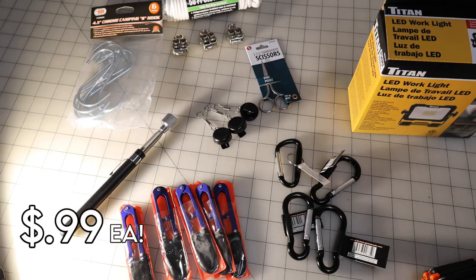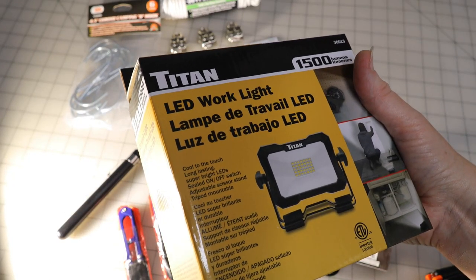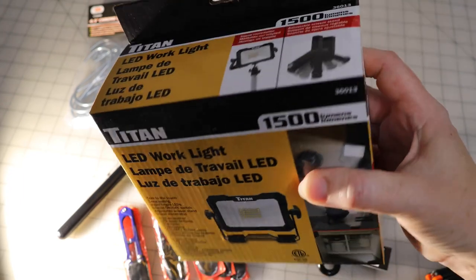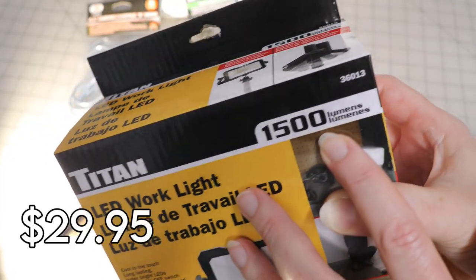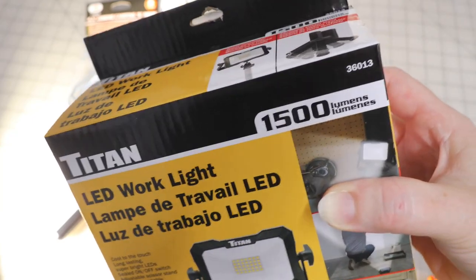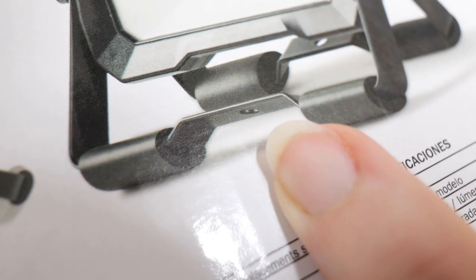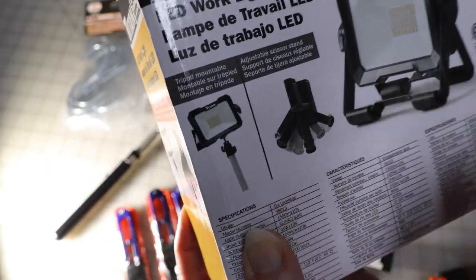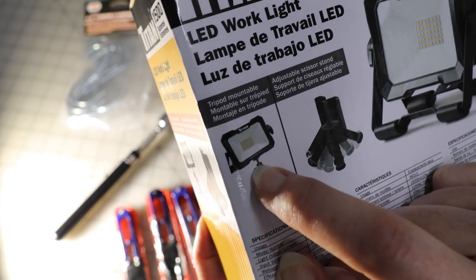Carabiners — $0.99 each. I must confess I picked up two of these LED work lights: 1500 lumens and they were only $29.95. What I like about them is they have swivel stands that are a little grippy so they're very secure, but they also have threading so you can hook them to a tripod mount and put them on a stand — super adjustable for sewing.